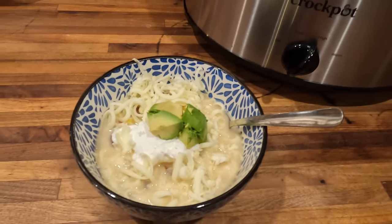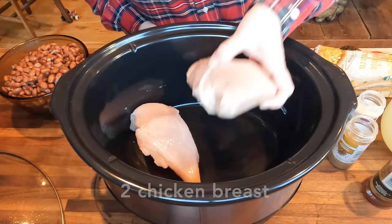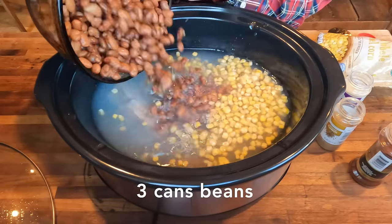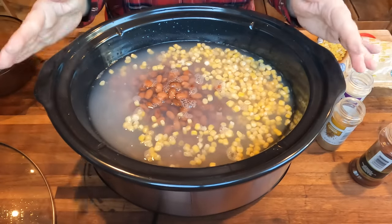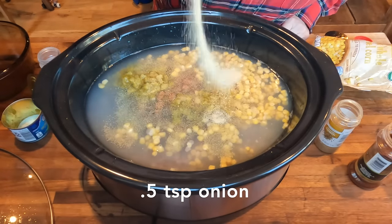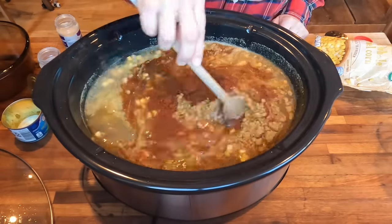Tonight we're going to have some white chicken chili. I'm going to start by placing two chicken breasts in the bottom of the slow cooker. I'm going to add four cups of chicken broth, one bag of frozen corn, the equivalent of three cans of beans — you can use navy beans; I used pinto beans just because that's what I had in the pantry — one can of chopped green chilies, a half teaspoon of garlic powder, half a teaspoon of onion powder, one tablespoon of cumin, and two teaspoons of chili powder. I'm going to give this a good stir.